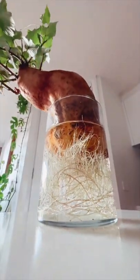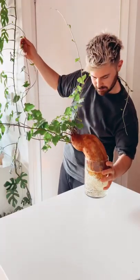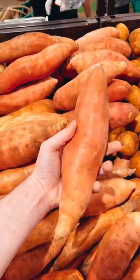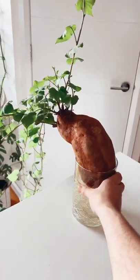This is a sweet potato. It might be a little bit hard to believe, but yes, all you need to do is go down to your local supermarket, grab yourself a sweet potato, chuck it in some water, and that's it.